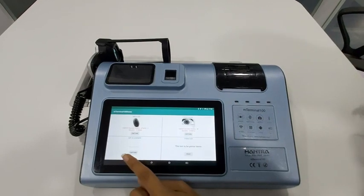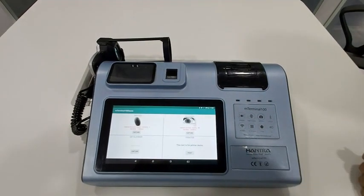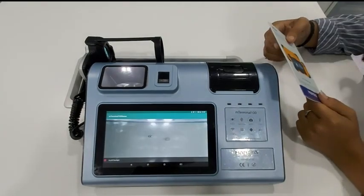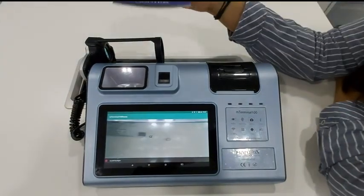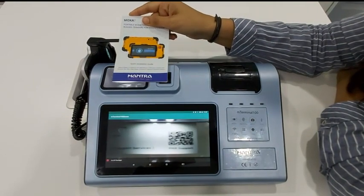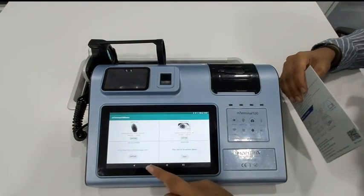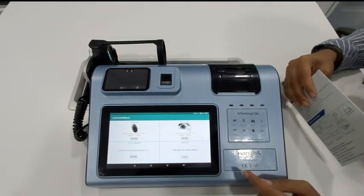Now to scan your QR code, press the capture button. Place the booklet containing the QR code. The QR code is captured.